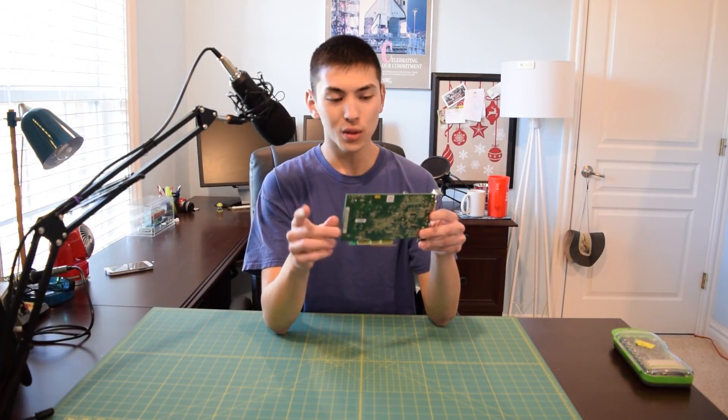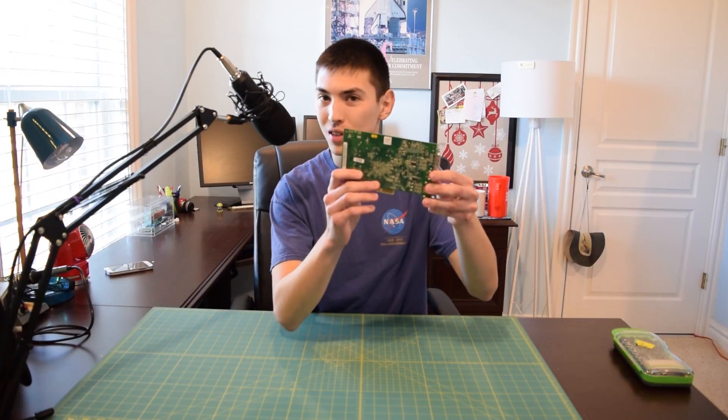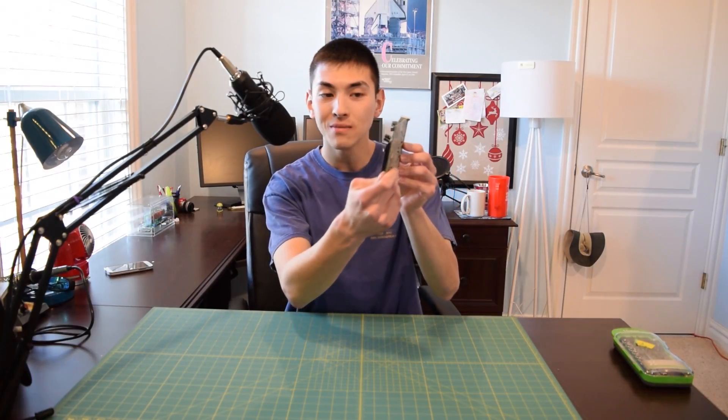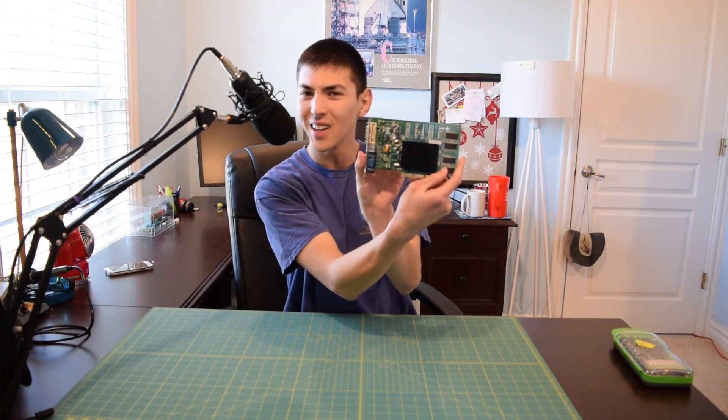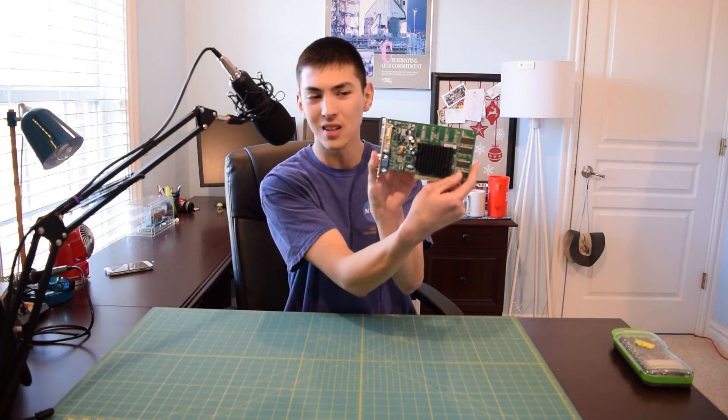The card does work, so that's a plus, but it definitely doesn't look pretty. So let me just flip it around here — oh my god, isn't that a nightmare? Let me go ahead and give you guys a closer look at this.